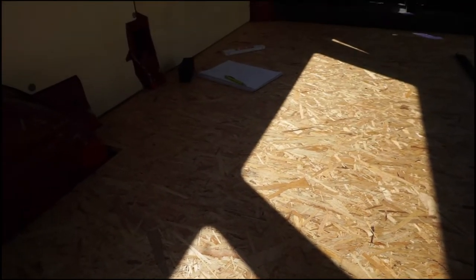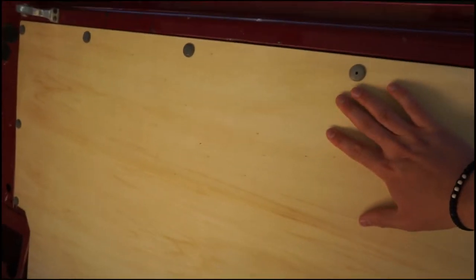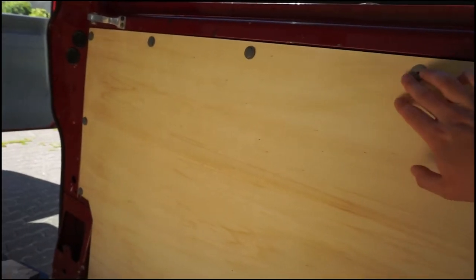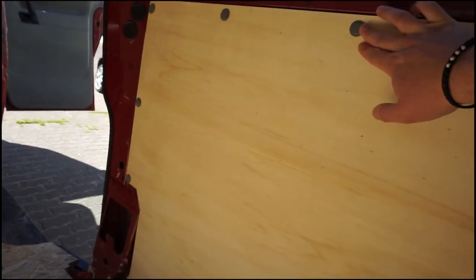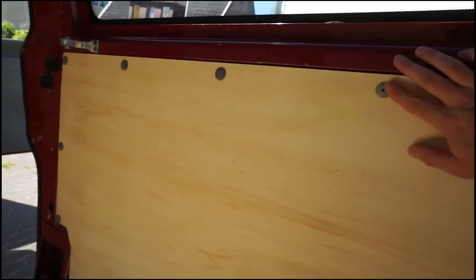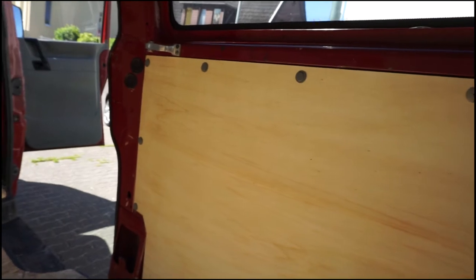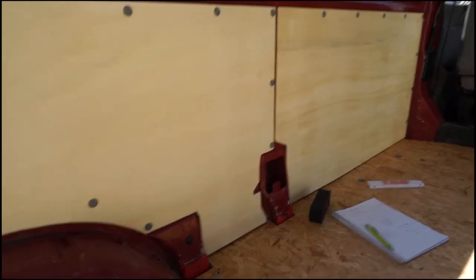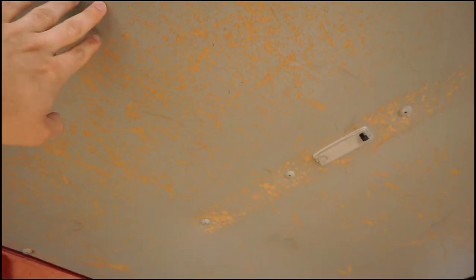These are the wooden panels — they're a little bit thicker than the old cardboard ones, but I used the same bolt-type fittings and they're now rigid and look a lot nicer than before. The ceiling is still the same and I think I'm going to keep it; maybe I'll paint over it, but I really just don't want to bother with taking the ceiling down.